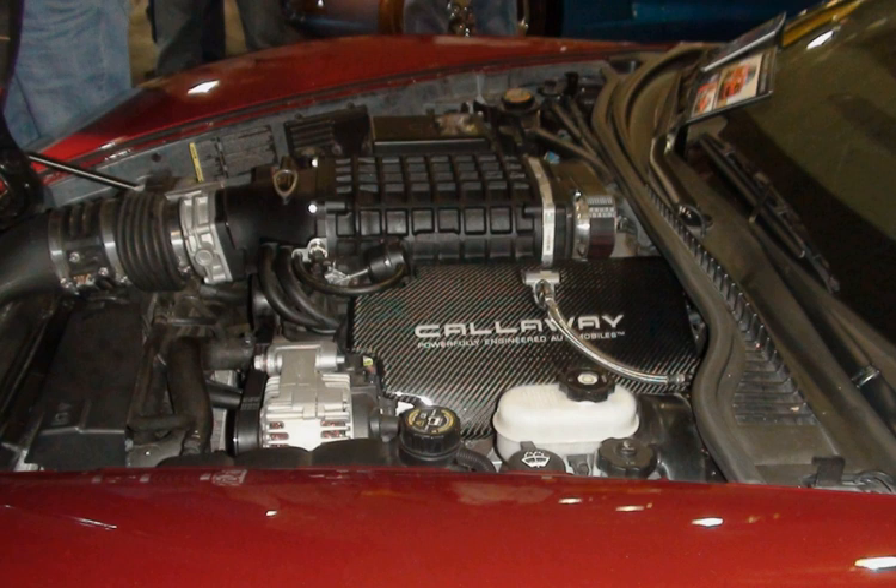The LS small-block has been manufactured in three generations — III, IV, and V — with preceding generations I and II of modular GM small-block engines having been based on the Chevrolet small-block V8 originally designed in 1955. GM recycled the Lieutenant designation beginning with the LS Generation V, LT1 in 2014. Several versions of the LS were used in the Chevrolet Corvette, beginning with the LS1 in 1997 through the LS9 and others in 2013.